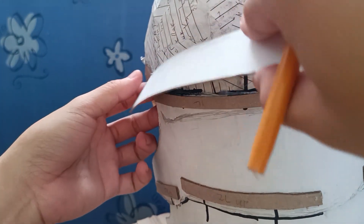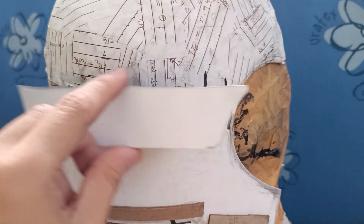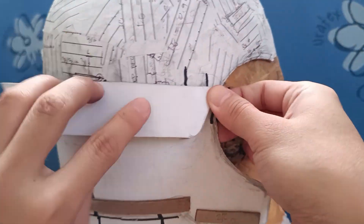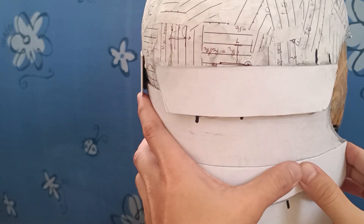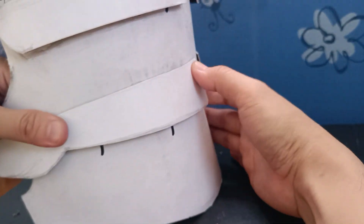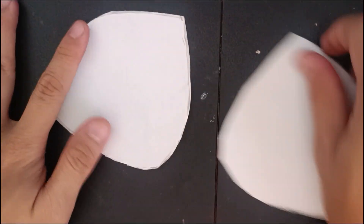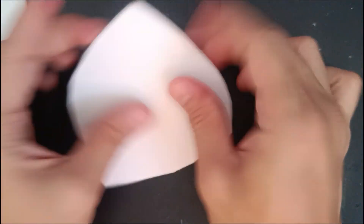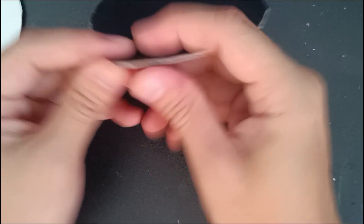We will now cover it with one layer of illustration board to make the over-the-under effect. Attach it using hot glue. It should look like this. Back to the fins — after transferring and cutting on cardboard, make it a little curved.